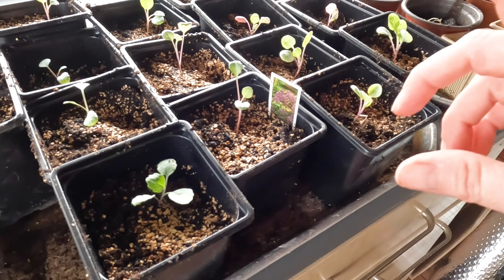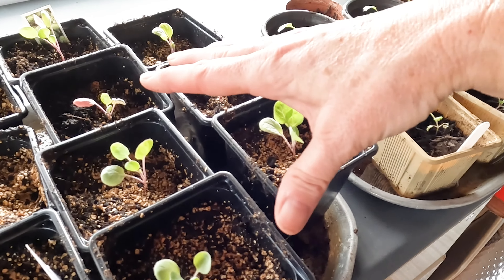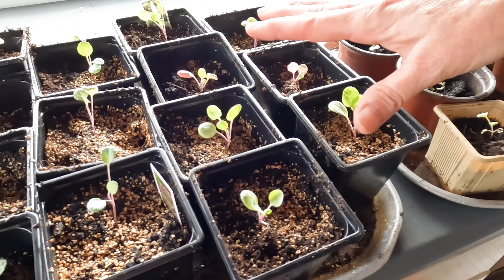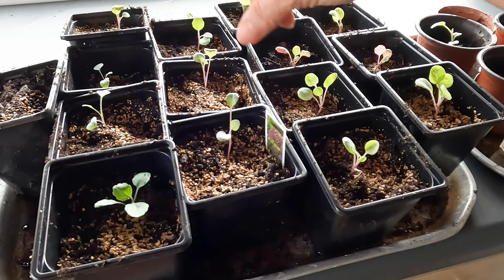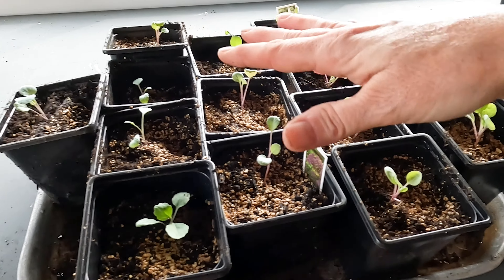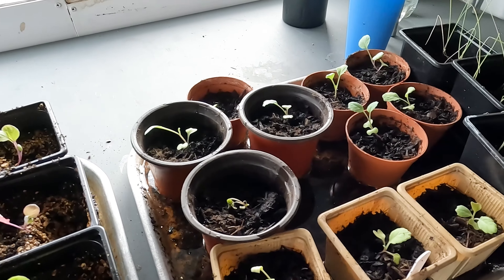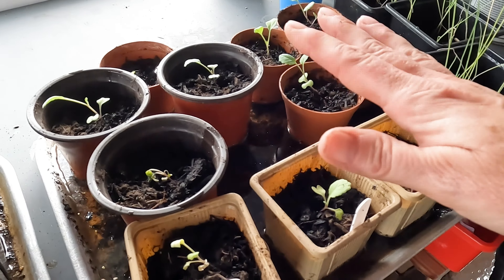This is the purple sprouting broccoli and this is the Brussels sprouts. I need to think about at what point I put them in the ground, because I've never grown these before over winter. I have done purple sprouting broccoli but it was such a long time ago I've kind of forgotten. I do need to look it up — I might check my books.